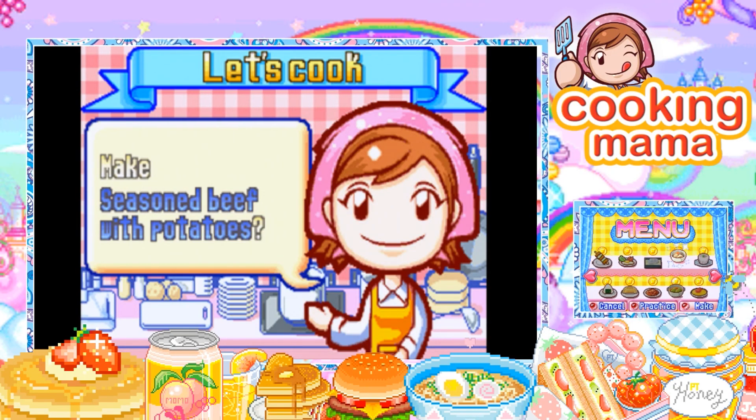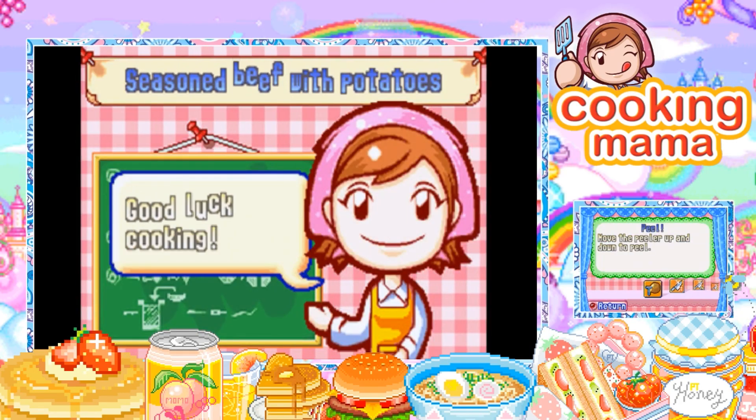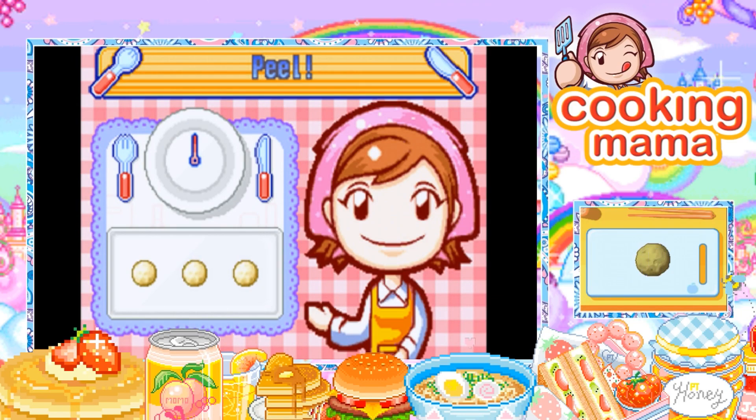Hello Aromas, this is Avrami here. Welcome back to Cooking Mama. Today we're going to be making seasoned beef with potatoes, which I don't know if it's quite similar to pot roast, if I'm thinking of the correct term.